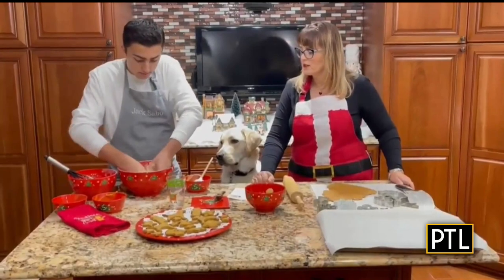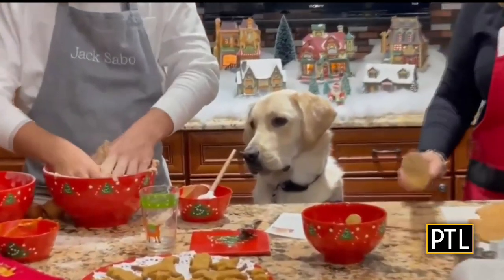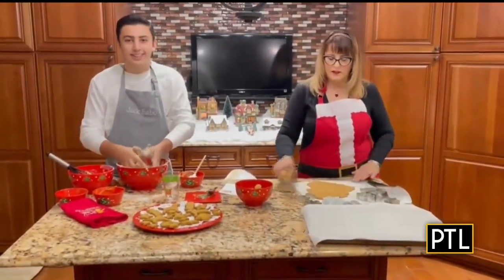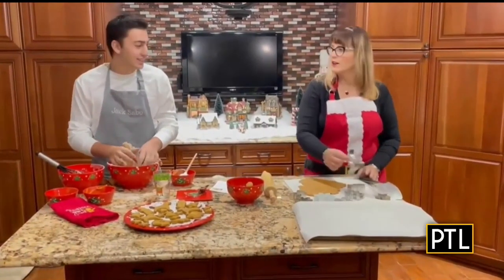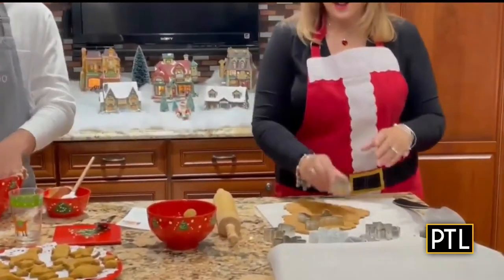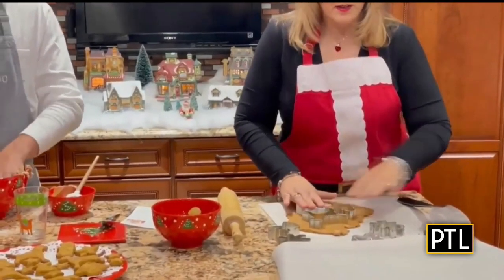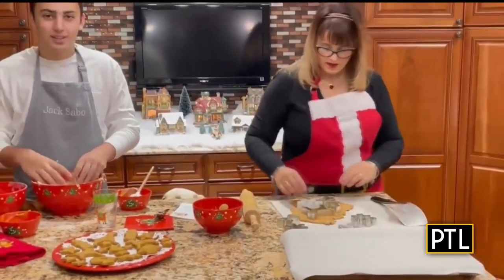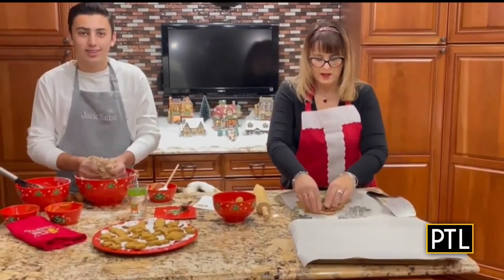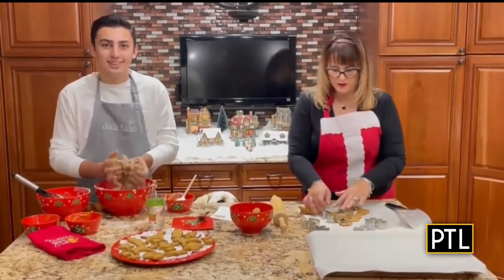So once you mix that all together, it's going to be nice and stiff. Then you're going to want to take your rolling pin and roll it out on a piece of parchment, which we already have some that we made here. Then you're going to take your cookie cutters — we have a doggy cookie cutter, lots of other shapes, a little fire hydrant, a snowflake, anything you want, anything you have at home. You can make nice little stars.